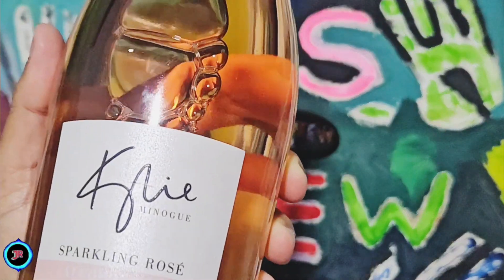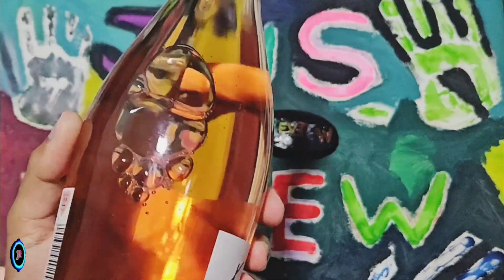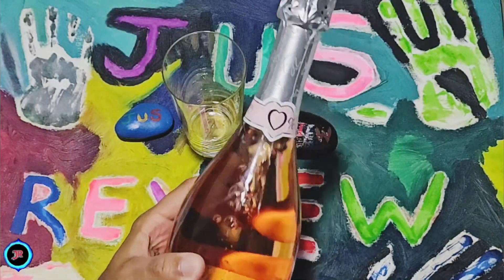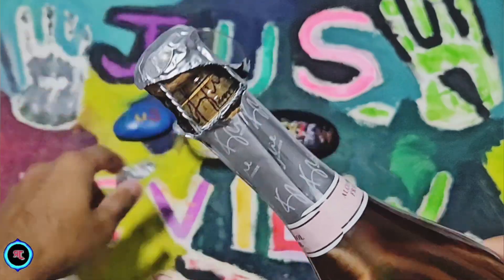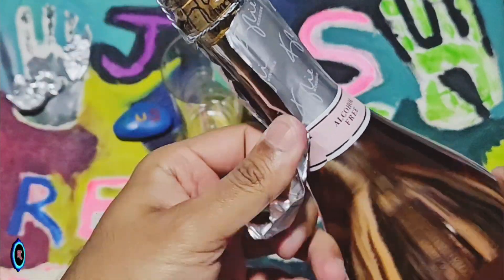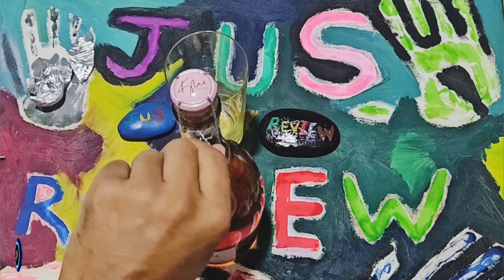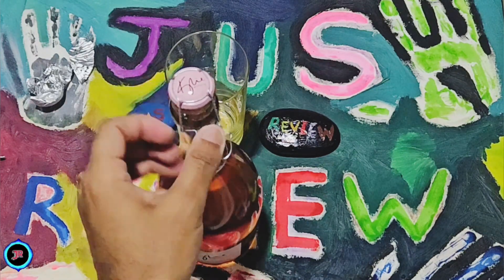We're going to be reviewing Kylie Minogue's sparkling rosé drink, zero percent alcohol. We're going to go ahead and taste test this — first time trying this drink out and first time opening a bottle like this as well. Here we are, we're going to be unbottling the bottle itself. It comes with this little wrapper on the side, so we get that off and then do the twisting. I've never tried this drink before and don't know much about the brand itself or what this is going to actually taste like.